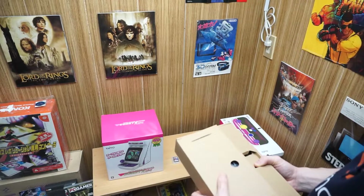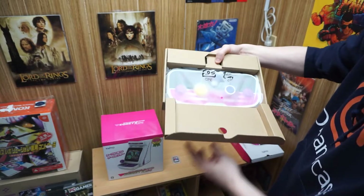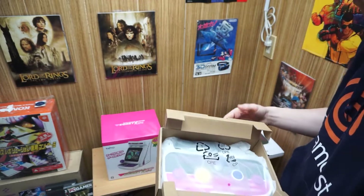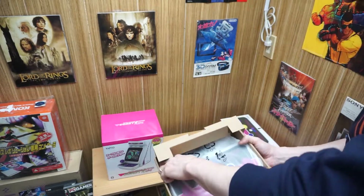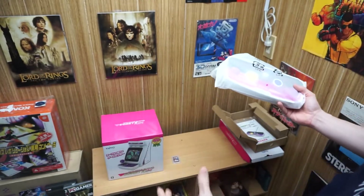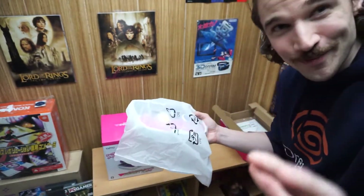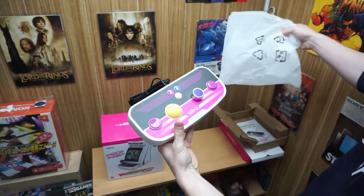It definitely looks cool — I'm glad it's not just a plain old SD card. That'll be interesting to see, if they release more games, what the different designs will be. Opening this up — it's definitely more mini than I had in mind, but now that it's sitting on the desk it's actually pretty cool seeing how small and compact it is. You could fit this into your office or on a desk no problem.